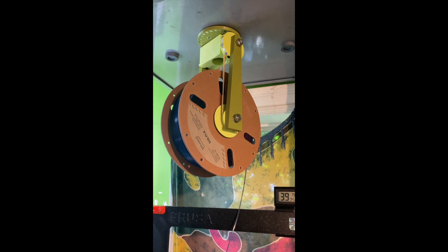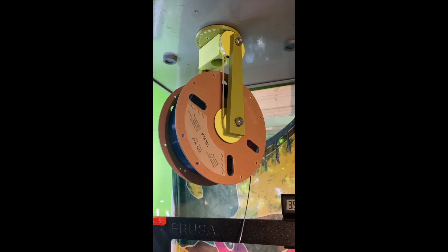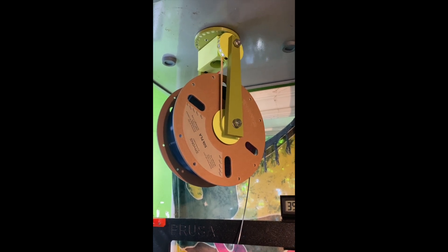It works by the motion of the spool rotating, transferring force through a rubber band up to a gear wheel where the gears are magnets.